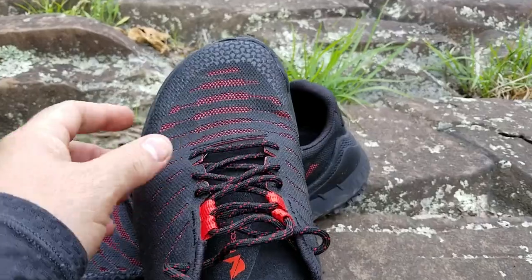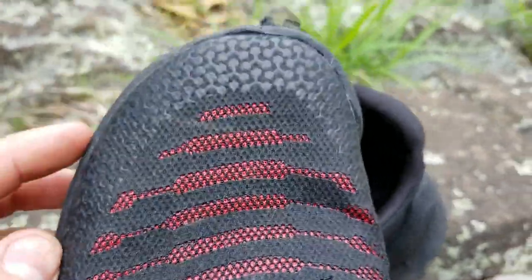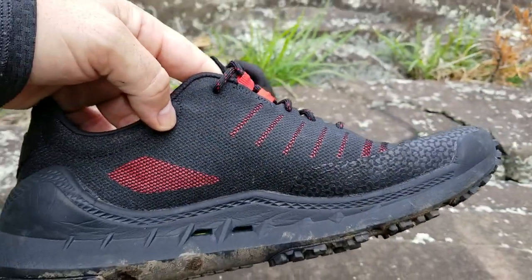The top of the shoe has a really nice breathable mesh — you can see it up close here — and then there's a rubberized protective area around that mesh. So the shoe itself is very breathable, making it good to wear in the summer.